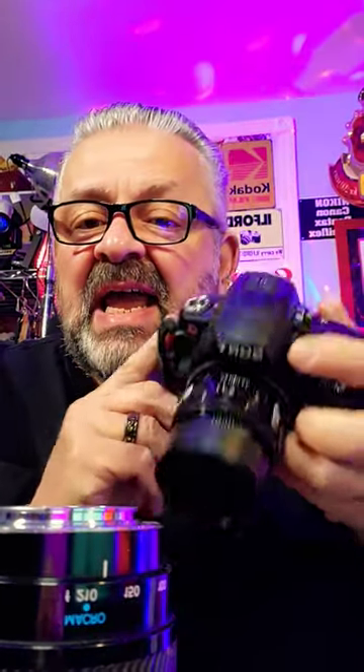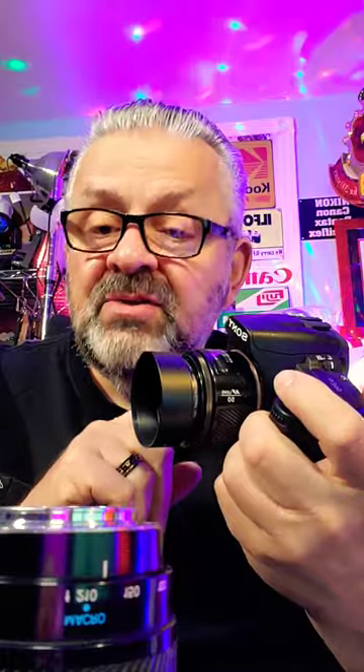This is the Sony A390 digital camera. These sell for about $175 on eBay or any of your favorite used camera dealers. Now, for $175, most of them come with a 50mm Minolta lens.